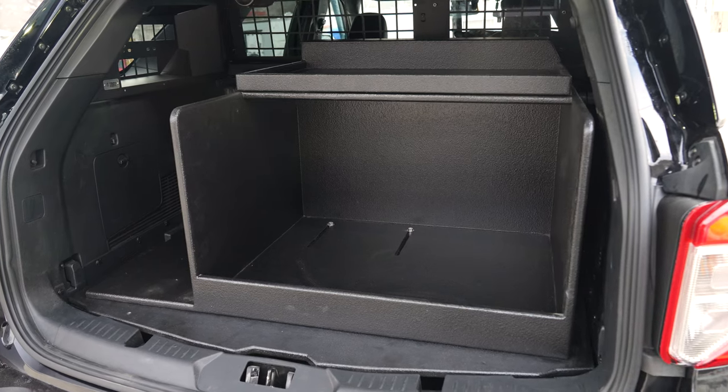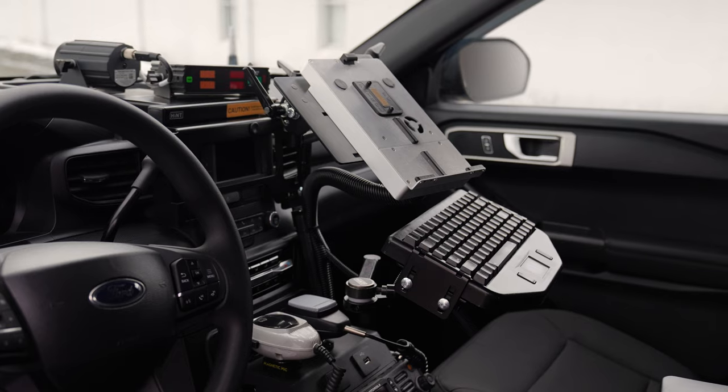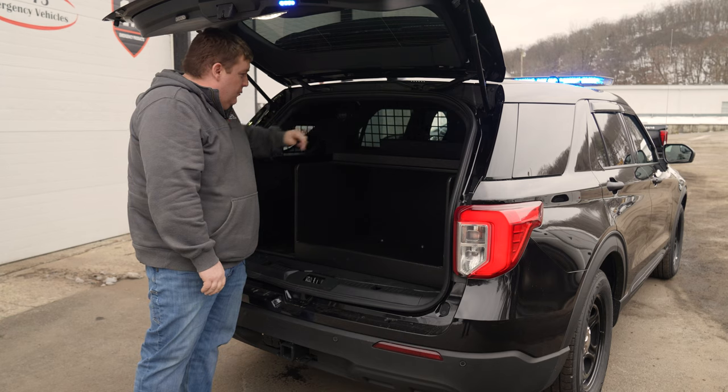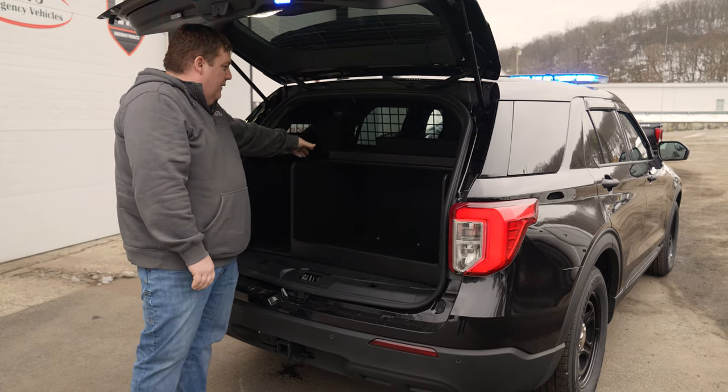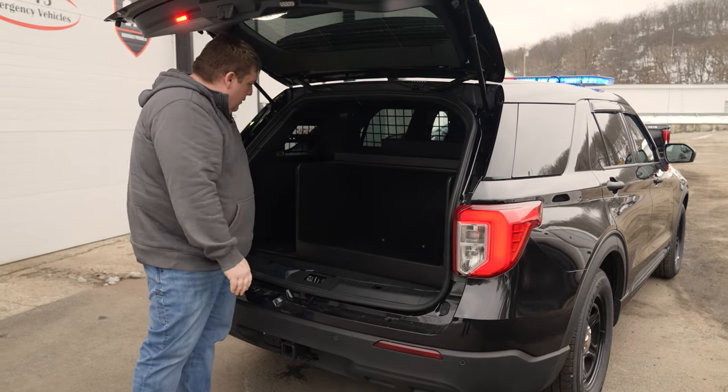They have their custom organizer. They're going to put their shield here and all their medical equipment, mount some fire extinguishers and whatnot. All their electronics and repeaters are mounted behind that, with access panels to keep all their equipment organized.